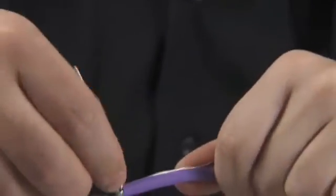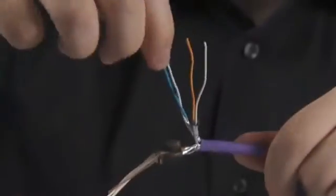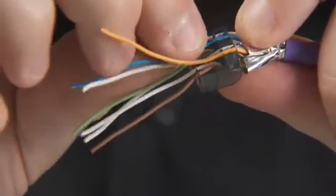Next, cross over if necessary and untwist the remaining pairs up to the foil, then locate into retaining grooves on the wire retaining block.